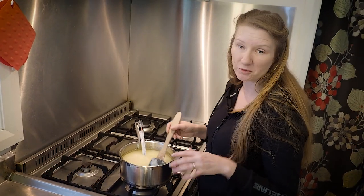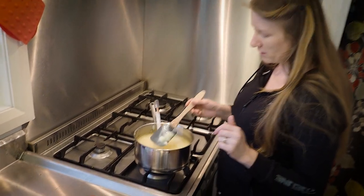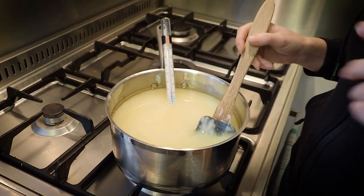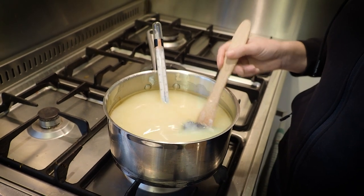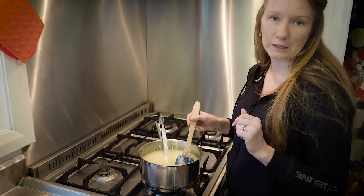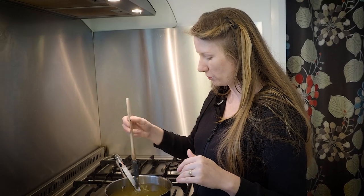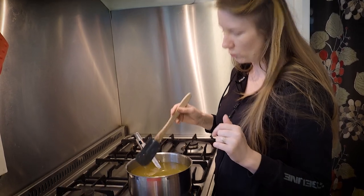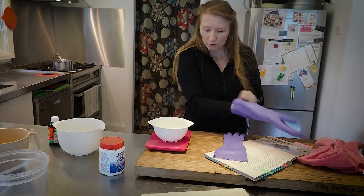I'm just melting it back to its liquid state. To get this rendered fat, all I did was put cubed lamb fat — or you could use any kind of animal fat — into a slow cooker and just left it going until the fat rendered out. Then I put it through a colander with a piece of muslin over the top, so the end liquid product looks golden and yellow like what we have now.